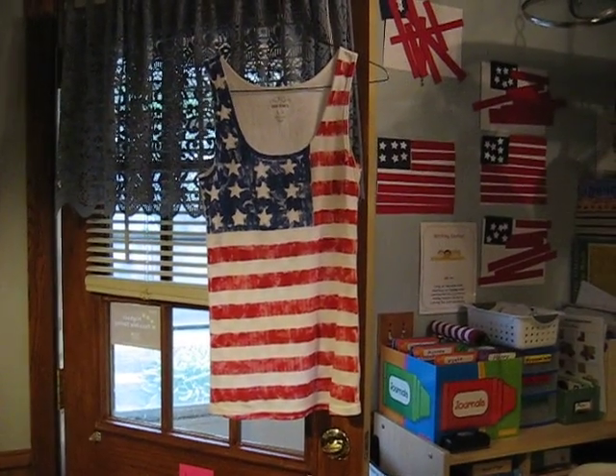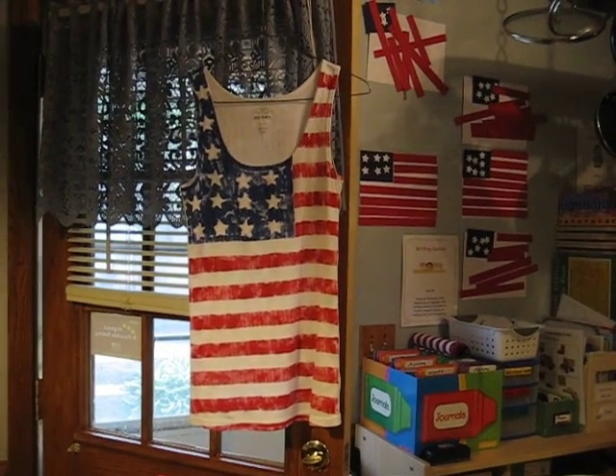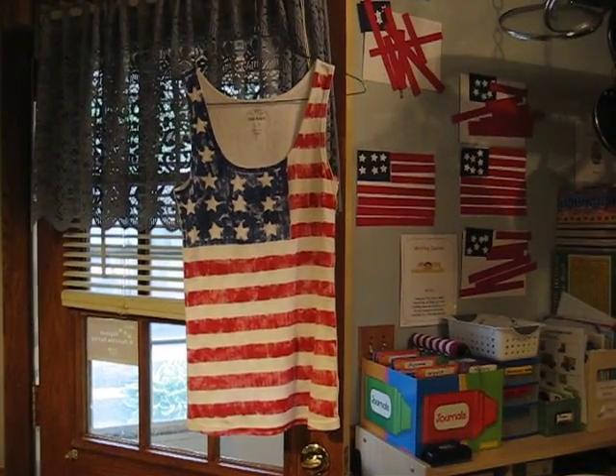Hi, this is Jean from 123LearnCurriculum. I wanted to show you how to make a 4th of July t-shirt using acrylic paint and textile medium.